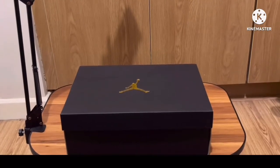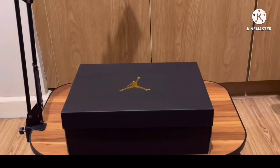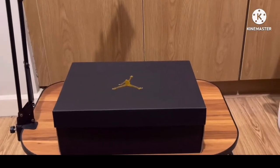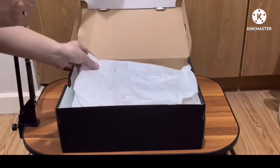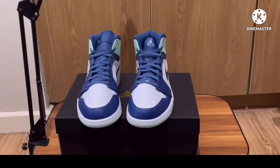Here we just have the standard Jordan box that is black in color with the Jumpman logo in the middle. So let us open it. The tissue is printed all over with the 23.